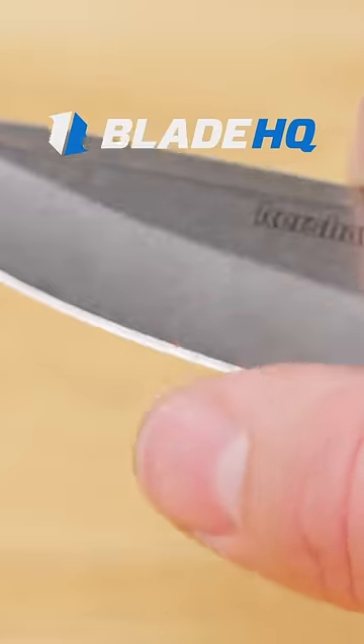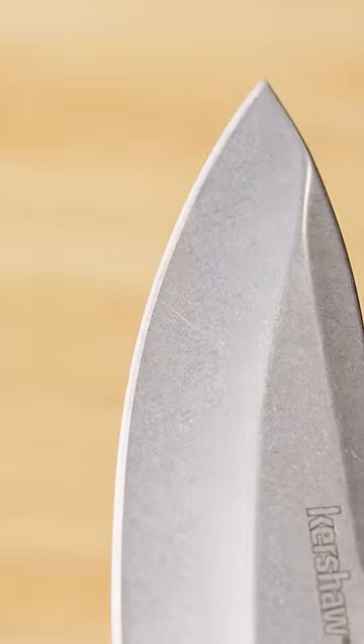How to sharpen a knife for beginners. Start by looking closely at your knife's edge. Find out what angle your edge is at. On a pocket knife, it's probably around 20 degrees.